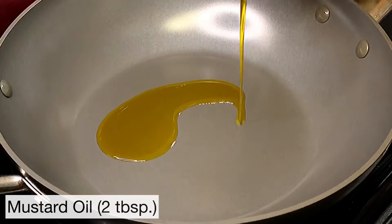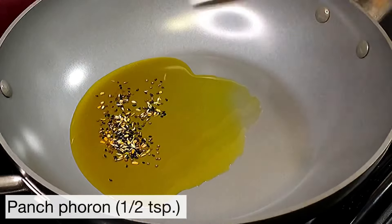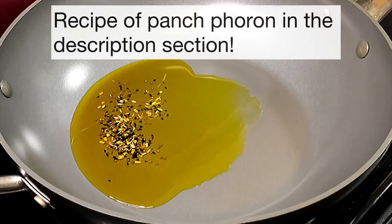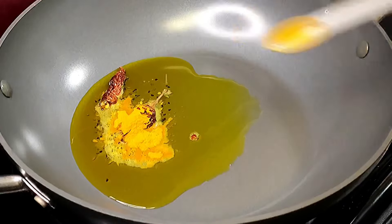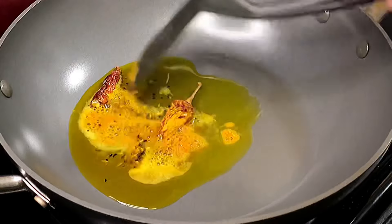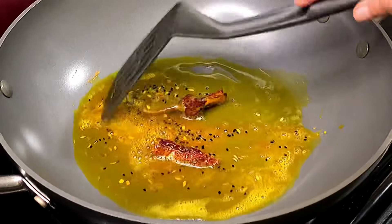Set a pan on medium heat and add two tablespoons of mustard oil. Into that add half a teaspoon of panch poron — you can find the recipe of panch poron in the description section below. Next add one dried red chilli, and you can break it and add it if you like it a little hotter. Next add half a teaspoon of turmeric powder and give everything a stir for about 20 to 30 seconds, or until the seeds have started to splutter.